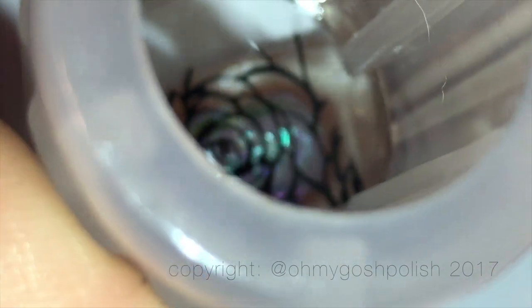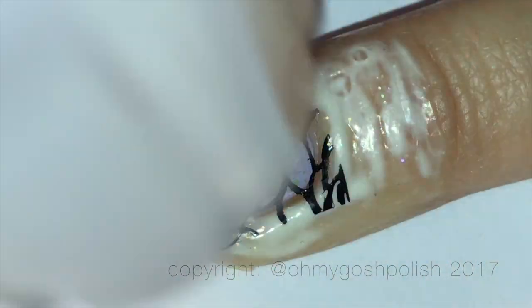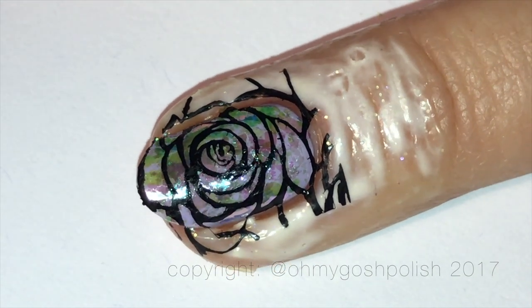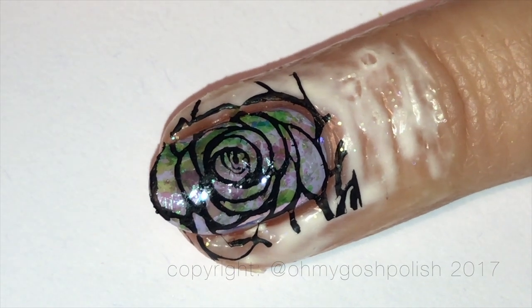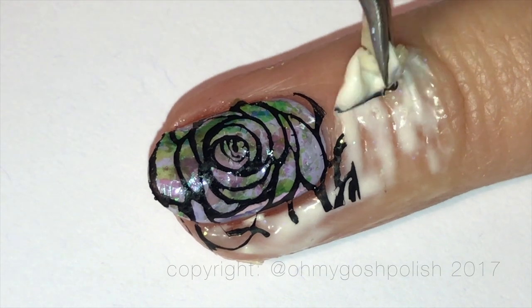The black stamping polish I'm using is the Mundo de Uñas — aren't you impressed with how well I can say that now? I know that's not going to smudge. I used to use the Dance Legend black stamping polish because that was so good, but it started to smudge all of a sudden so I stopped using it.